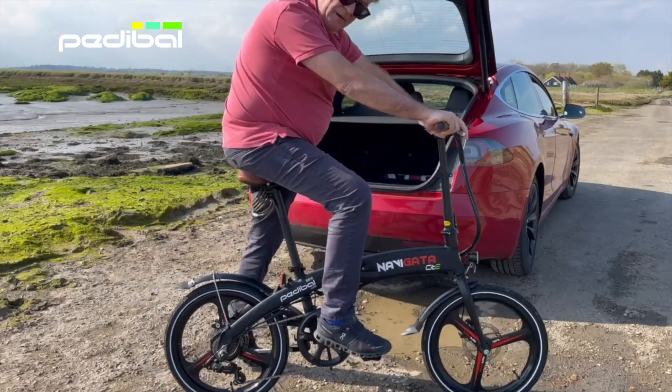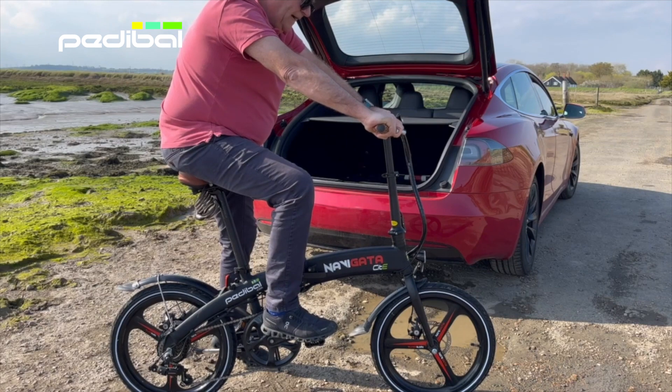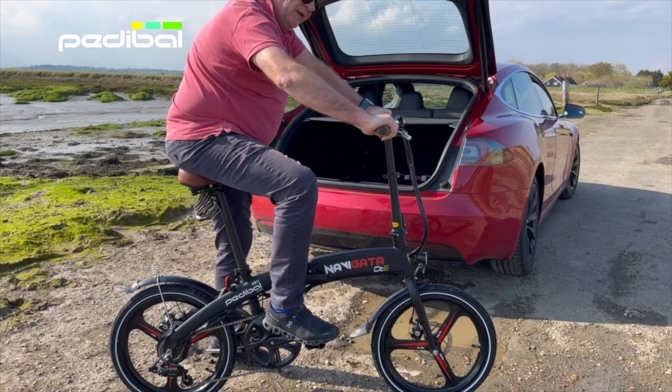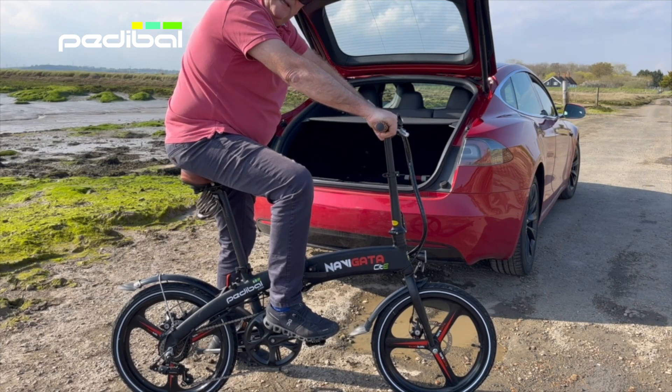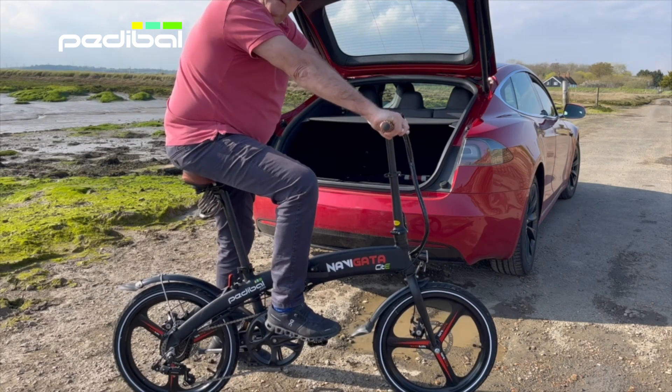I've just got it. I did eight miles this morning across really difficult terrain and it performed brilliantly. What I really like about this bike is that it's also got a throttle, so you can power without having to pedal if you so wish. But it is brilliant, so here we go for a little test burn.